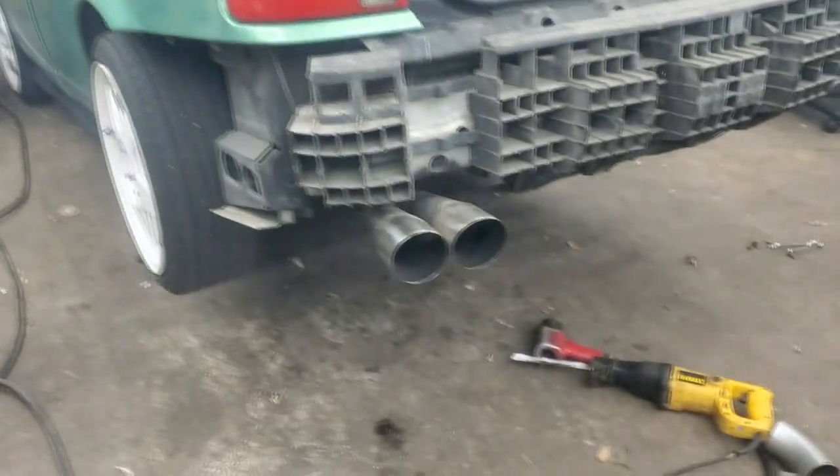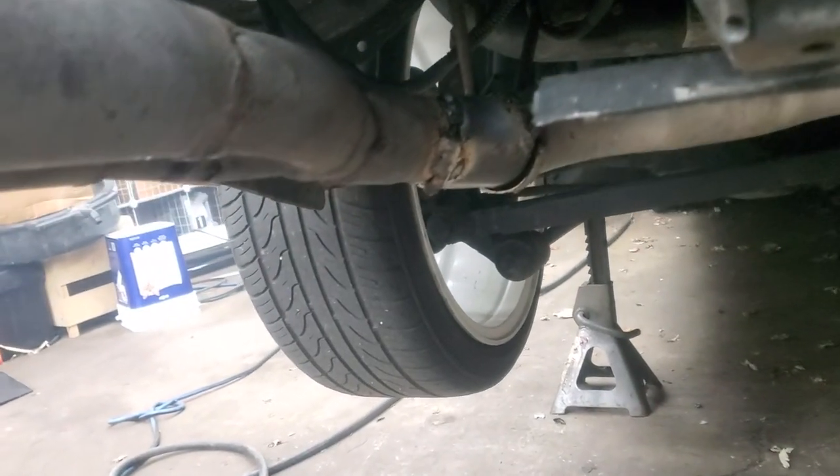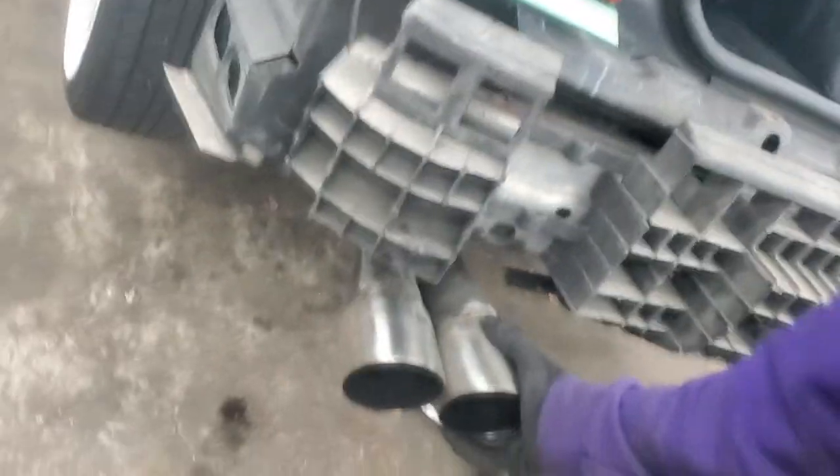Just like that, I got the exhaust tip welded on. It is not the prettiest welding — which is the reason I don't do undercar welding because I suck at it — but this thing ain't going nowhere. It'll be good as a temporary fix. This will probably last a month, but knowing me it'll be on till next year. Let's get the bumper back on and see how she looks.